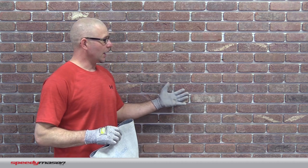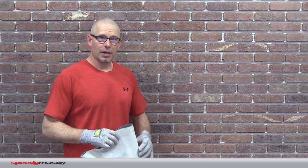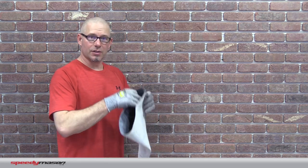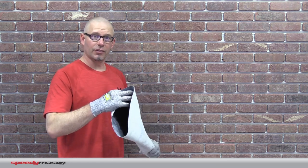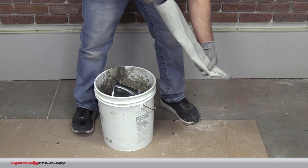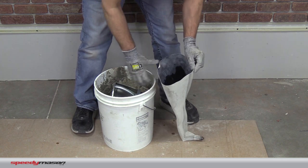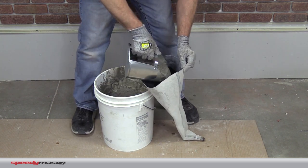I've already got the brick on the wall, it's ready to go, now I've mixed up my mud, now I'm going to fill up my bag and we're going to start grouting. What I've done is I've already put some water inside of this bag so it's nice and wet inside of there, and now I'm going to fill it up with some mortar. So I'm going to crimp my bag, put it on the floor, open it up, and scoop in my mortar.